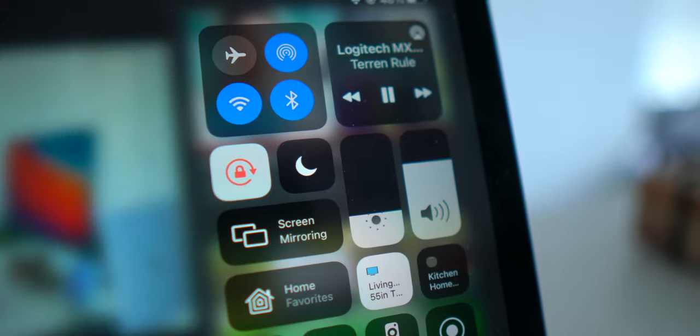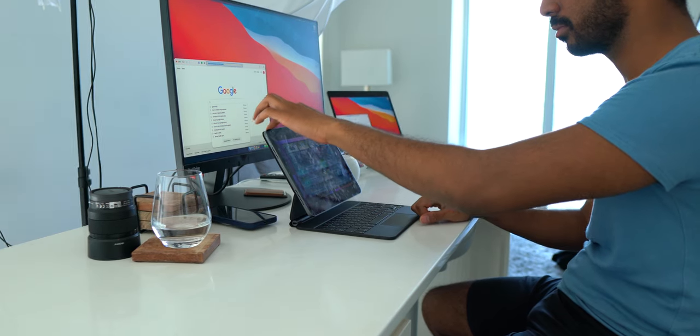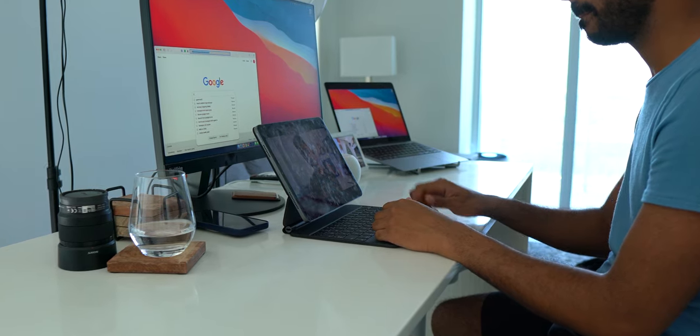One gripe I do agree with is that there's no volume adjustment key on this keyboard. I get it — I can adjust volume in Control Center or use the physical buttons on the iPad — but it just feels clunky. Especially coming from a MacBook, I'm so used to just pressing the up and down volume keys on the function key row.